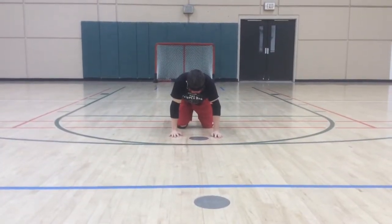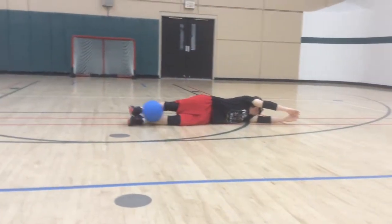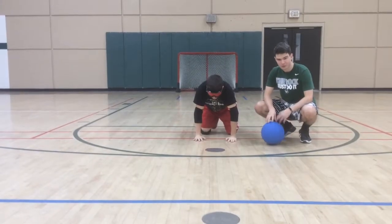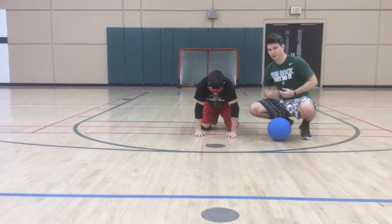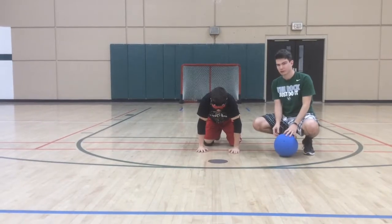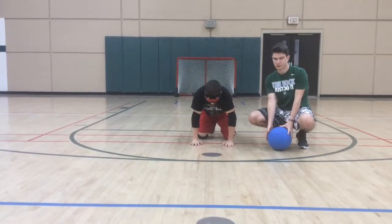Now Josh is going to dive, but this time the ball is going to hit his feet. In goalball, not every ball is going to go right into your hands or stomach — sometimes it's going to bounce at an awkward spot and you're going to have to find the ball. I'm going to roll the ball and Josh is going to try to find it when it's not a perfect delivery.